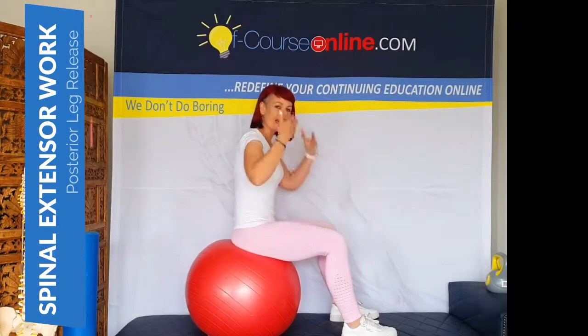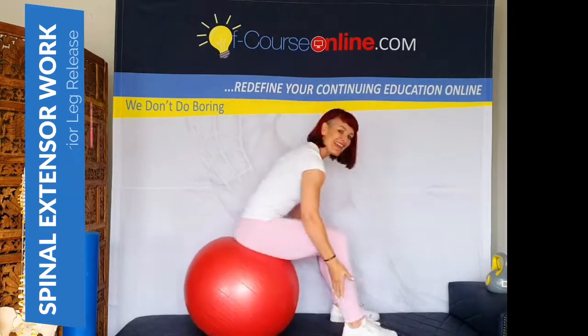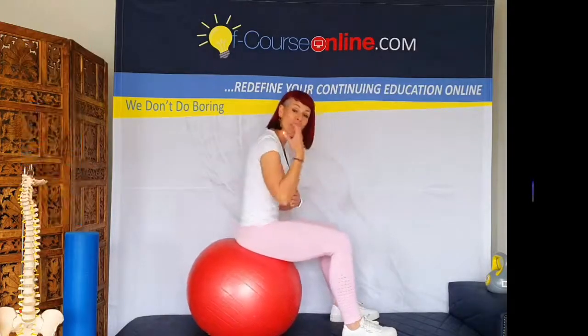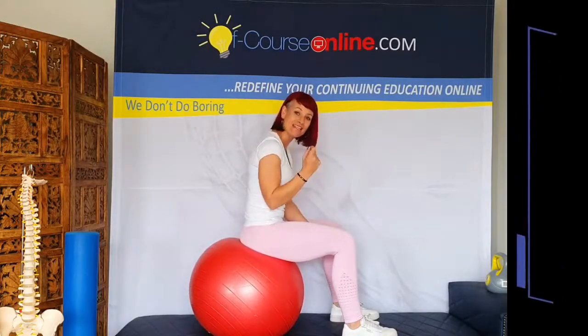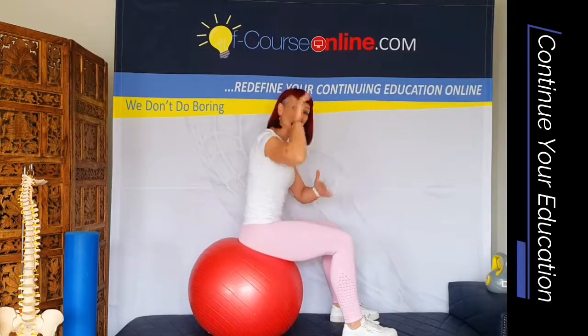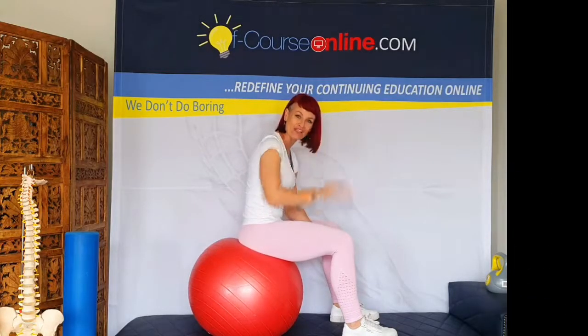Hello everyone, this is Tani Thompson from ofcourseonline.com, and I want to show you a fantastic exercise to really get that length in the back of your legs and work the back extensors simultaneously without actually having to flex and extend the spine, and then adding in that element of actually isolating into that thoracic spine through flexion and extension.